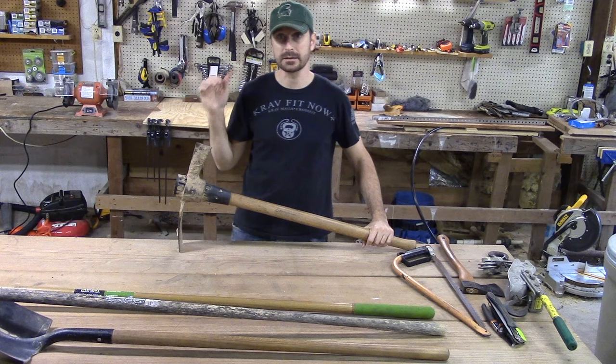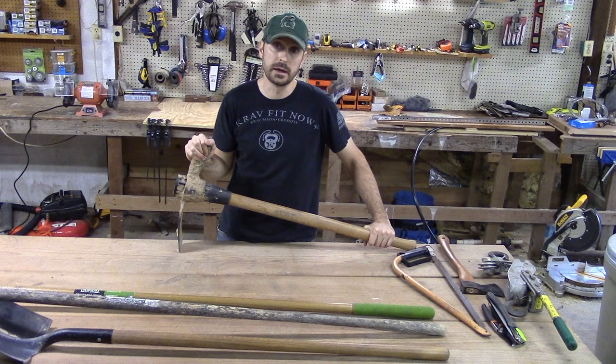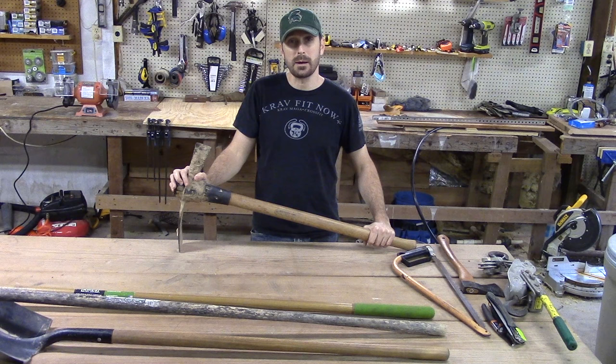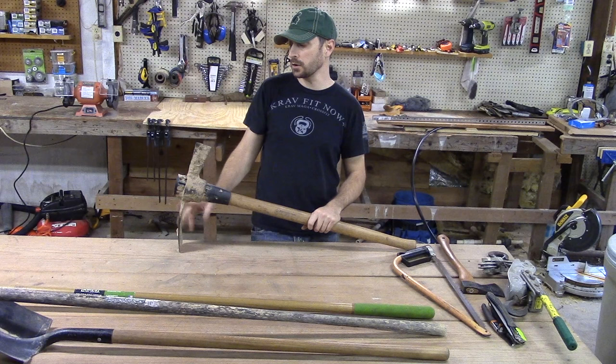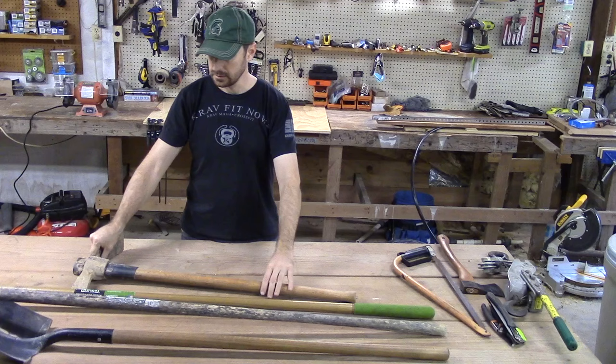This is a pickaxe, and here in East Texas this is a must because we have some nasty red clay and you can't get through it with many tools. This pickaxe will do that job. I can dig down 18 inches with my shovel no problem, but after that you've got to use a pickaxe. So this is great for digging trenches and clearing out trenches, and I highly recommend you have a pickaxe on your homestead.